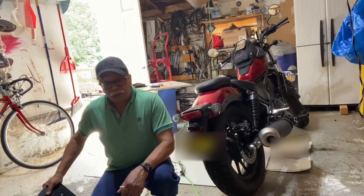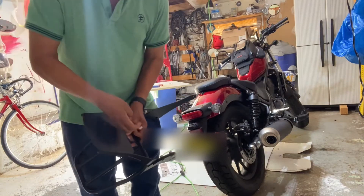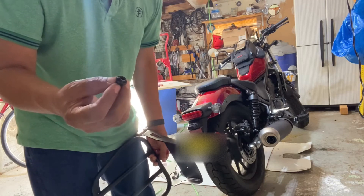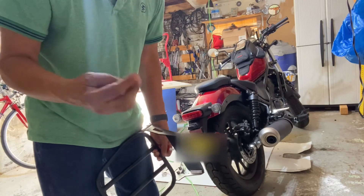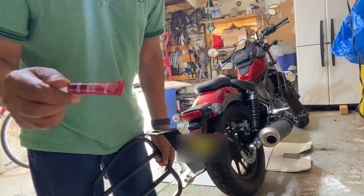Guys, it's time for final assembly. I'm going to use the same bolts because I don't have a longer bolt, but for a safer side I'm going to use thread lockers.